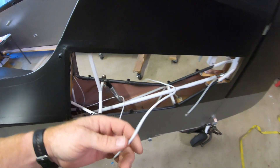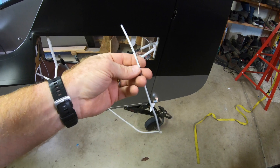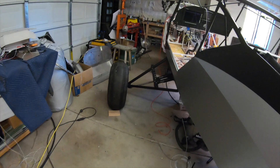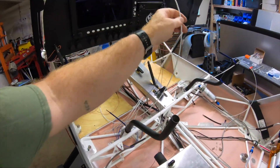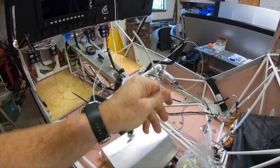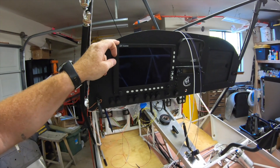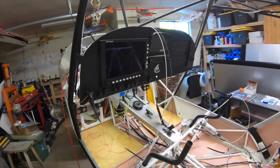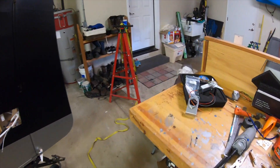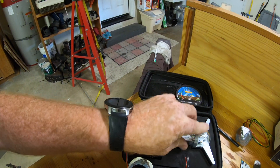The wire's already been run — it's a 22-gauge four-conductor wire that runs up to the panel. I'll provide power and ground, and the other two conductors will plug into the Grand Rapids EFIS so I can use the EFIS to control the transponder. It's a really tight, super lightweight unit — I couldn't recommend this setup more.